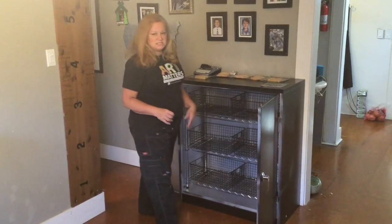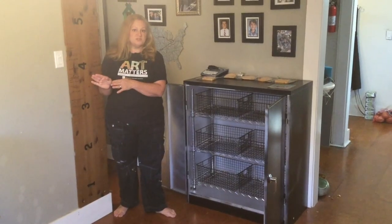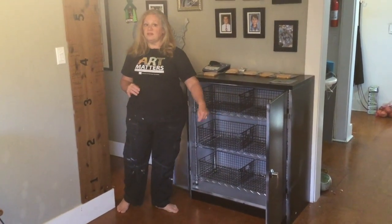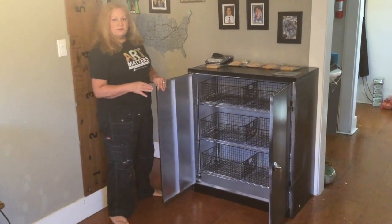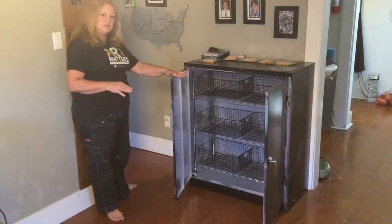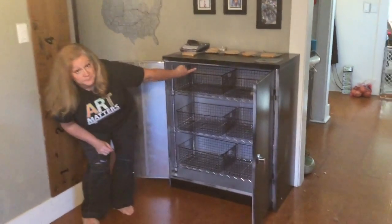My intent is to use this in my storage room, away from my students. You'll notice I got the model with a lock on it. I sprayed the inside with reflective paint so that the UV-C light will reflect around and get all surfaces. My awesome husband helped me to install that.